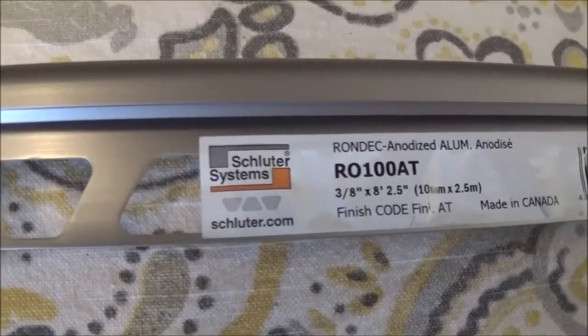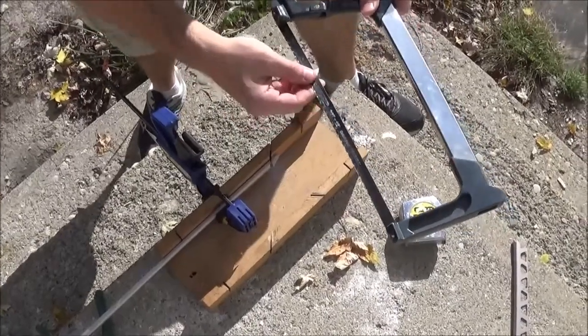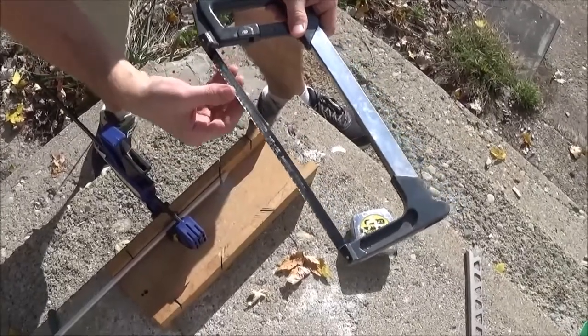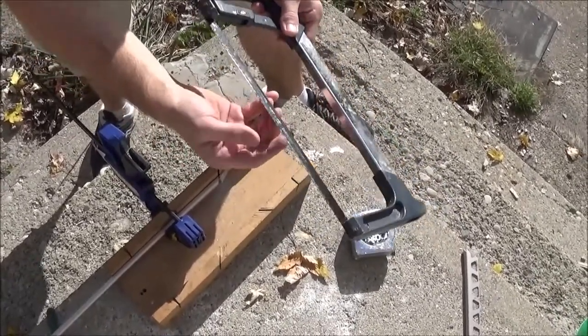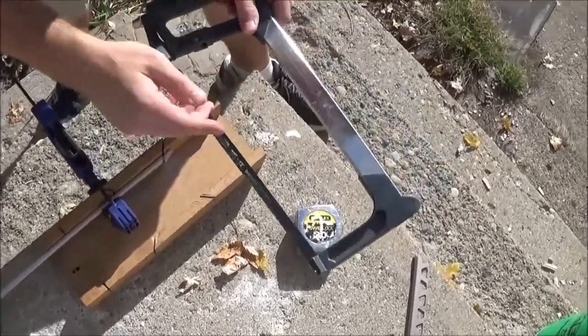This is the trim I'm working with. I just purchased a 32T by 12 hacksaw blade — brand new, carbon steel. Really made a difference. I tried using an old blade and it just didn't work. You've got to get a new blade. They're like two bucks — just get it.